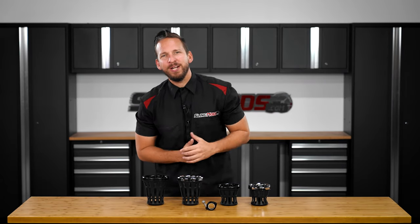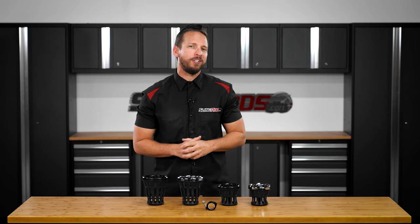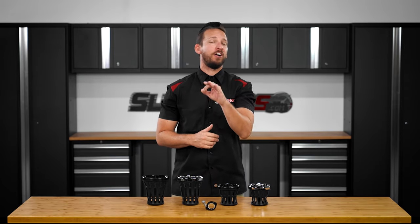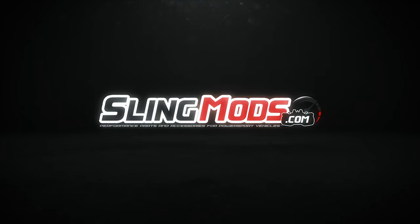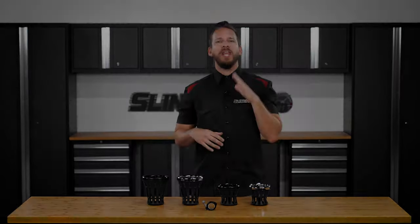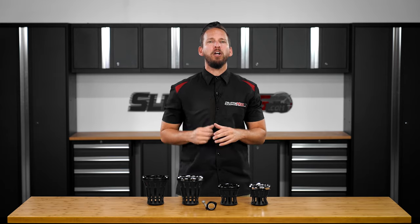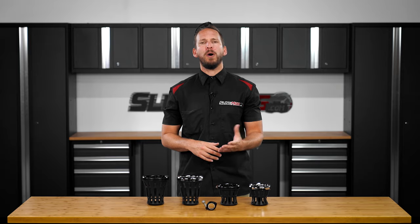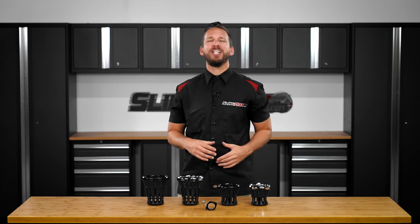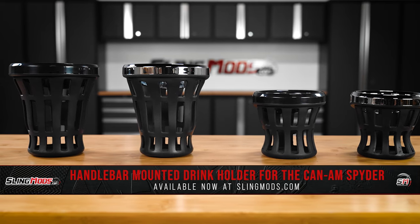Hello and welcome back everyone. Brandon here with SlingMods.com, and today we have our Gold Strike Drink Holders for the Can-Am Spyder F3 and RT. If you own a Can-Am Spyder F3 or 2020 and newer Spyder RT and have been searching for a drink holder solution that supports large water bottles and tumblers, then this mod is going to be just for you. Introducing our Handlebar Mounted Drink Holders by Gold Strike.